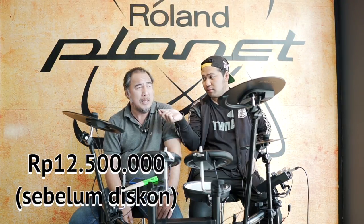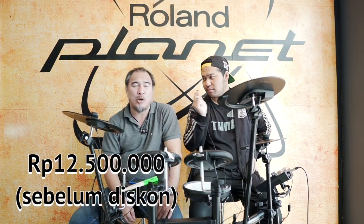Kalau untuk price point-nya, ini baru dapat dari pusat, harganya 12 jutaan lebih itu list-nya. Kalau dollar naik ya bisa naik dikit. Nanti bisa tanya langsung di sini ya, di Serenata. Ini untuk seri KL ya.